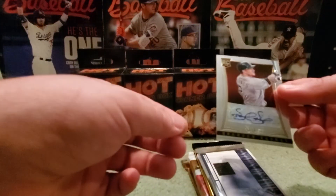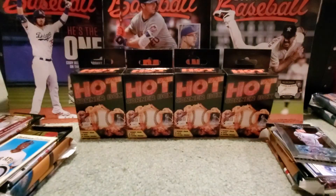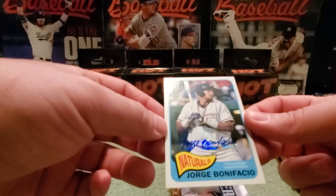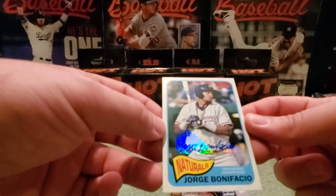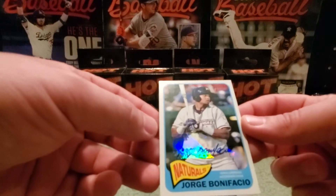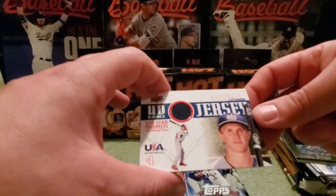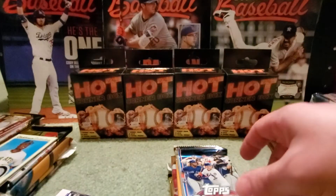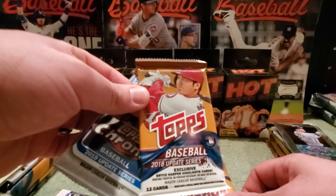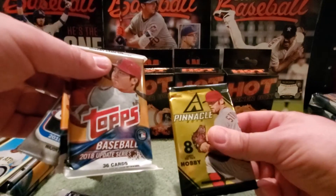Box four was a little different. The hits were a Jorge Bonafacio sticker autograph from Heritage and a Cory Knebel jersey from Topps Chrome Update. Packs included 2018 Update fat pack and 2013 Pinnacle.